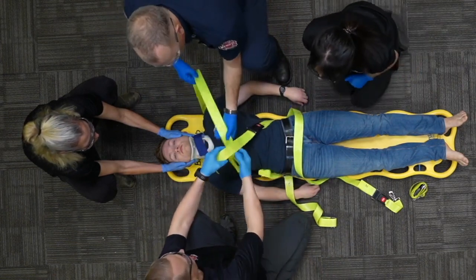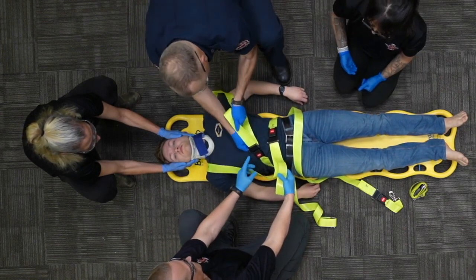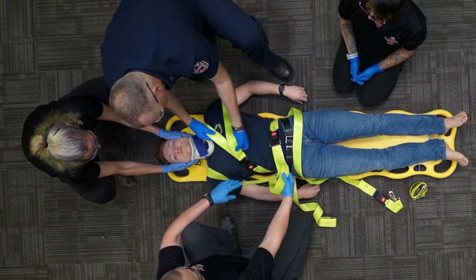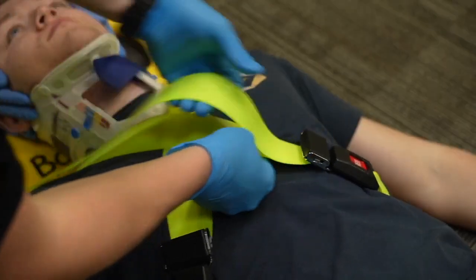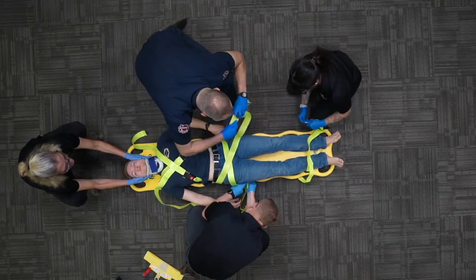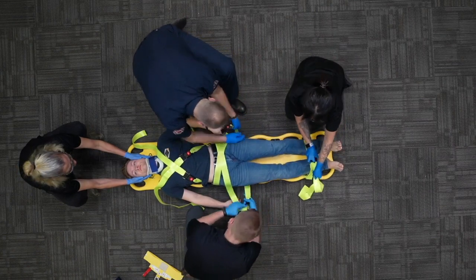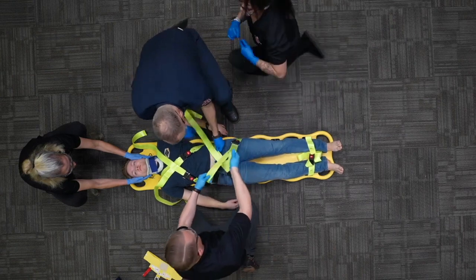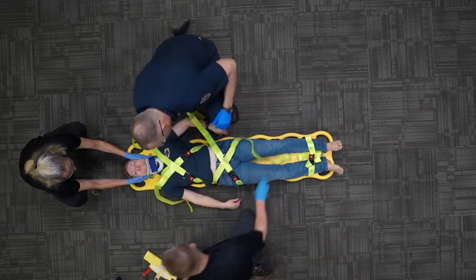The lower strap will get tightened first with a push-pull. That one's good. Let's move to head bed.